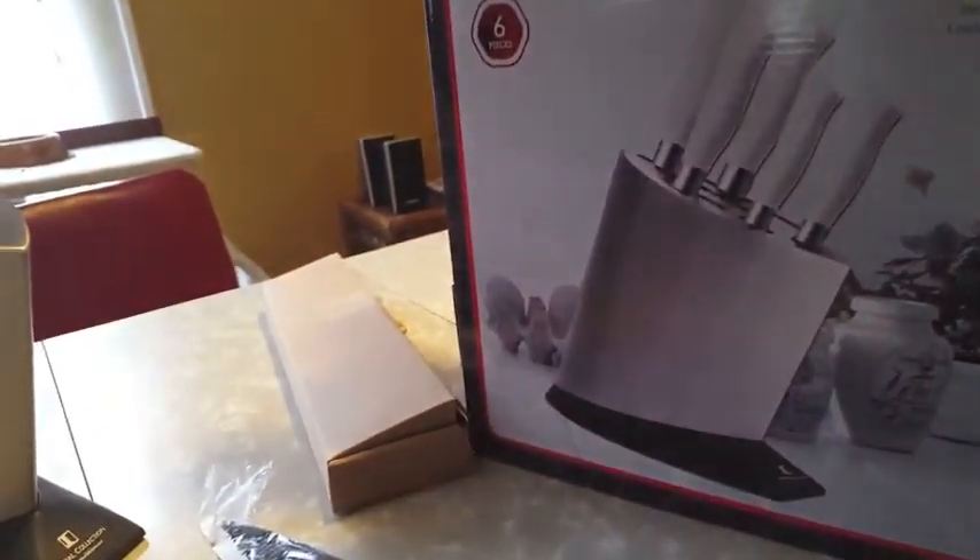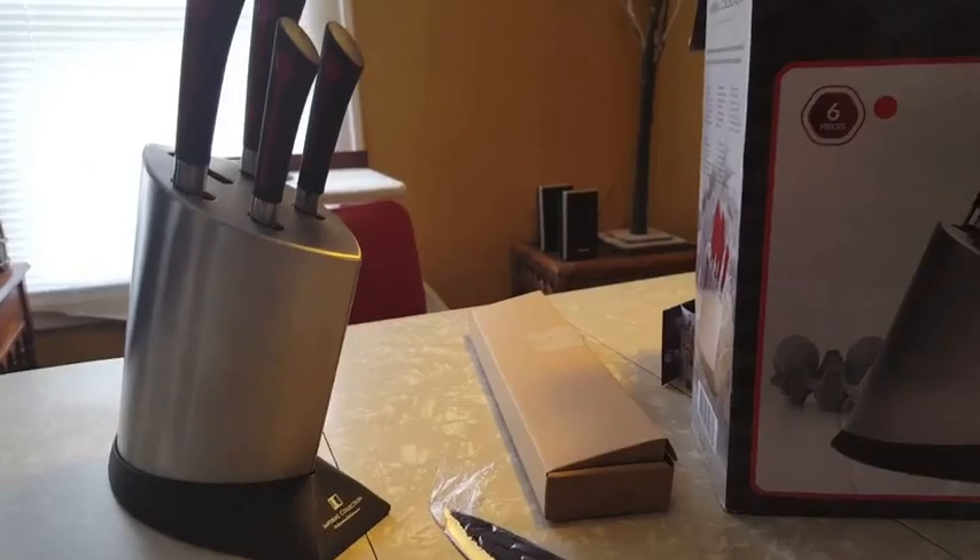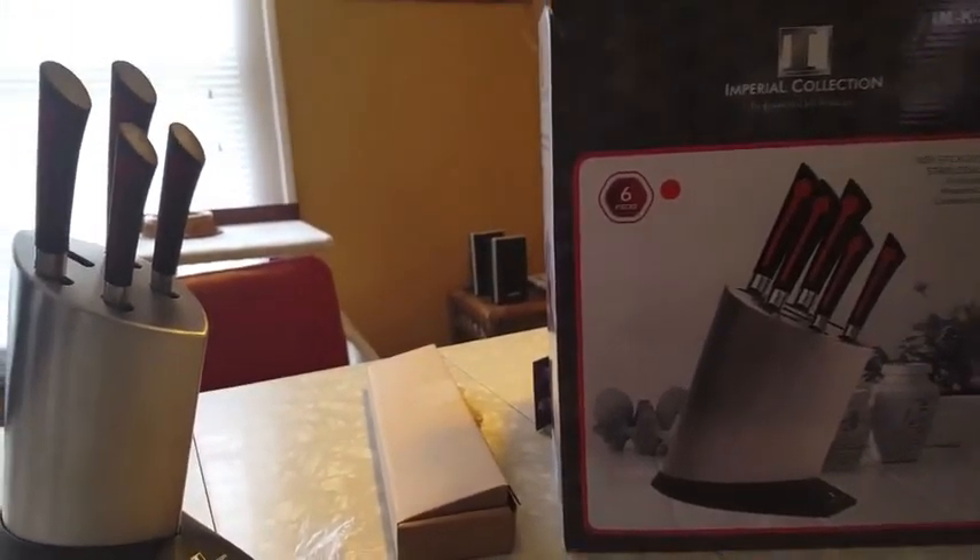I also wanted to show you the packaging in case you're planning on giving this as a gift — that's something I always like to note. I think that's it. If I come across anything else, I'll add it to the video review; if not, I'll add it to the written review. I hope that this was helpful.